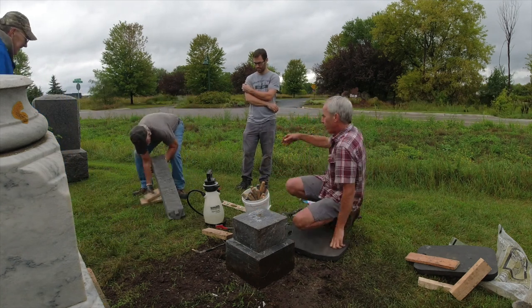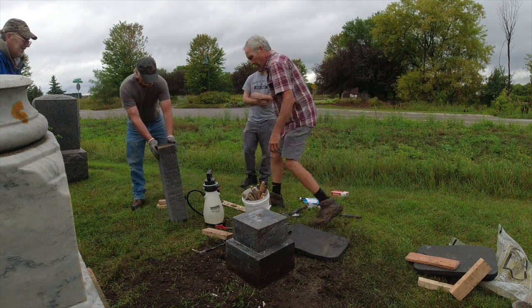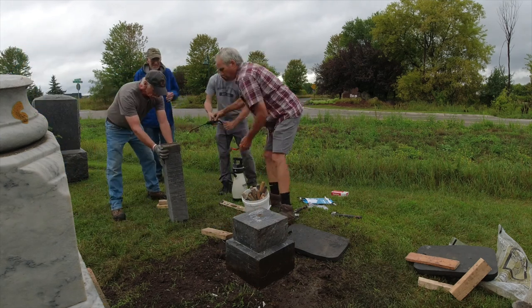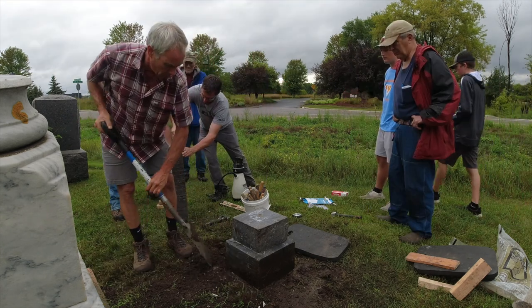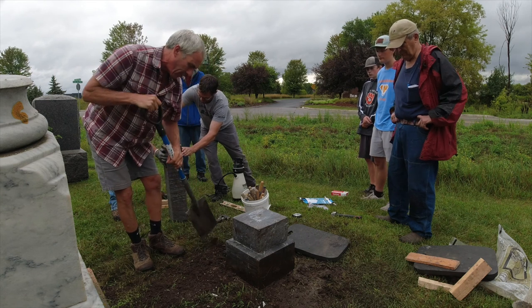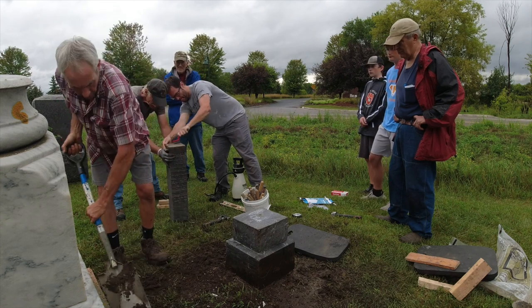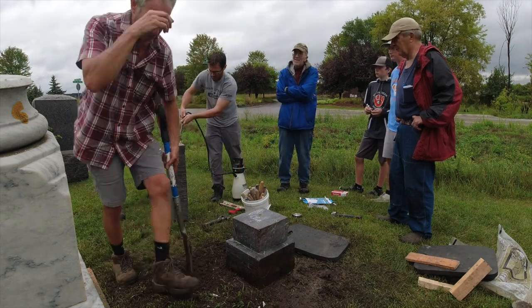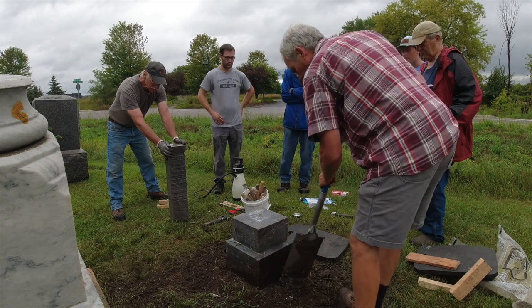We can just stand that up temporarily — yeah, we can do that. So let's just clean the heavy stuff here. We were able to save this foundation, which is a good thing, but that's not that common. Usually when a foundation goes it's hard to work with.